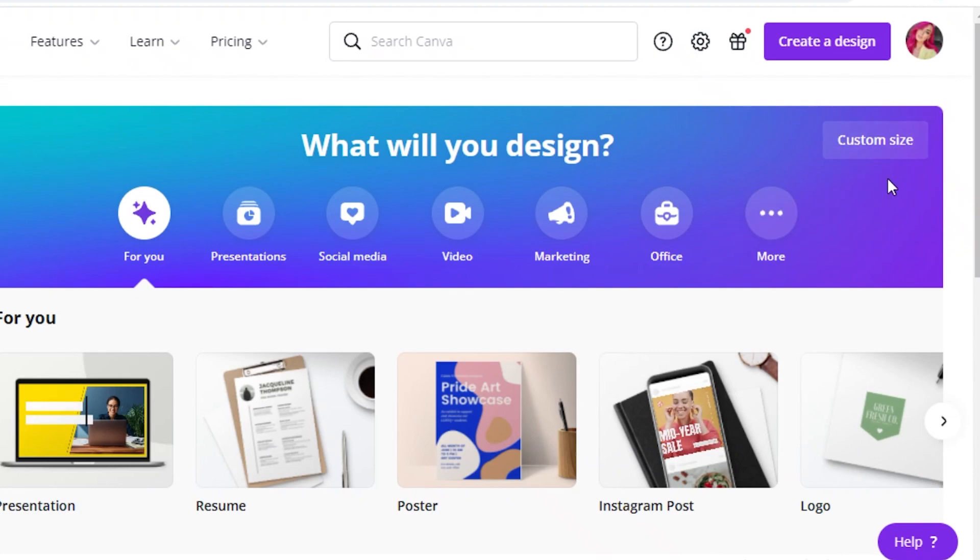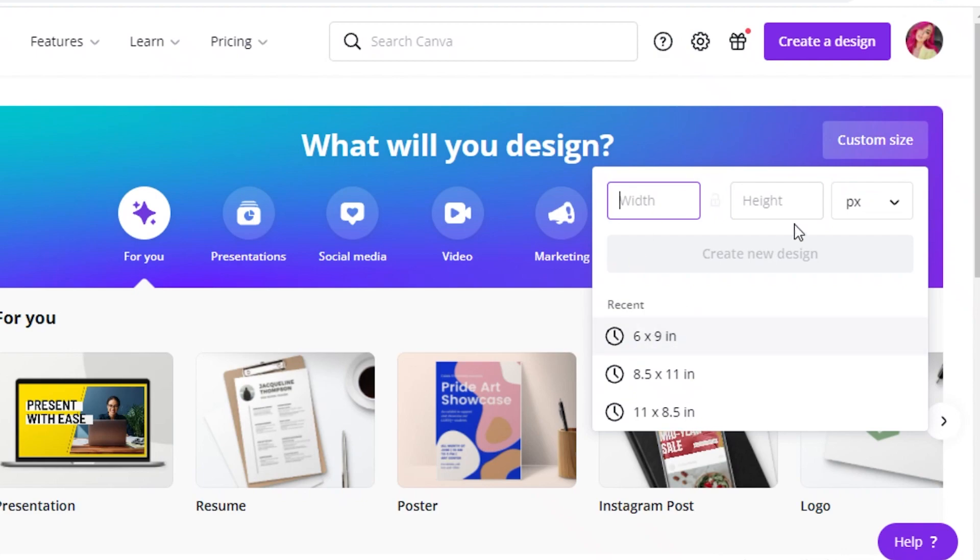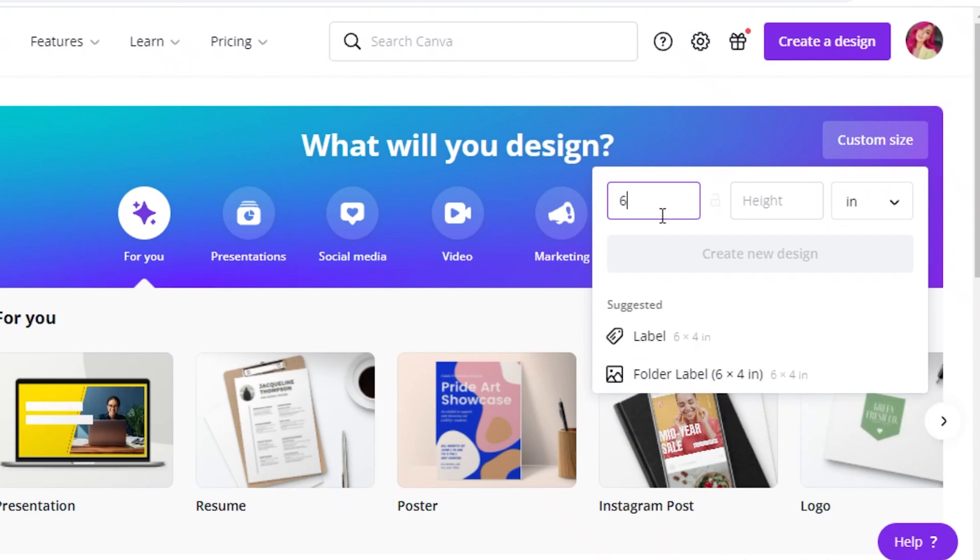Go back to Canva and click on custom size. Make sure you convert from pixels to inches — it's usually set to pixels by default, and using pixels will distort your book cover. Then add your dimensions, accounting for the bleed, which is basically the edges where the paper will be cut. The bleed for most book covers is 0.25 inches in both height and width.